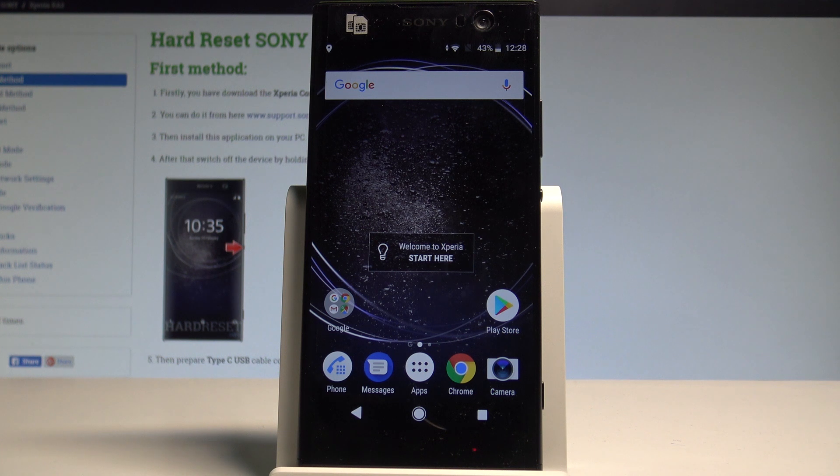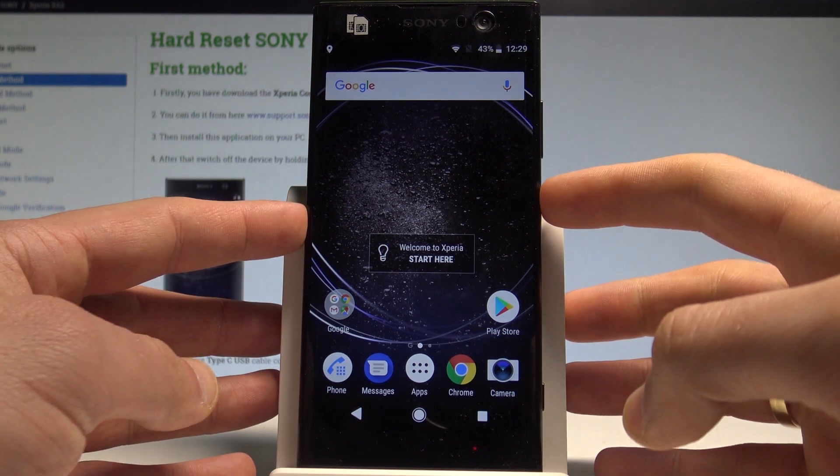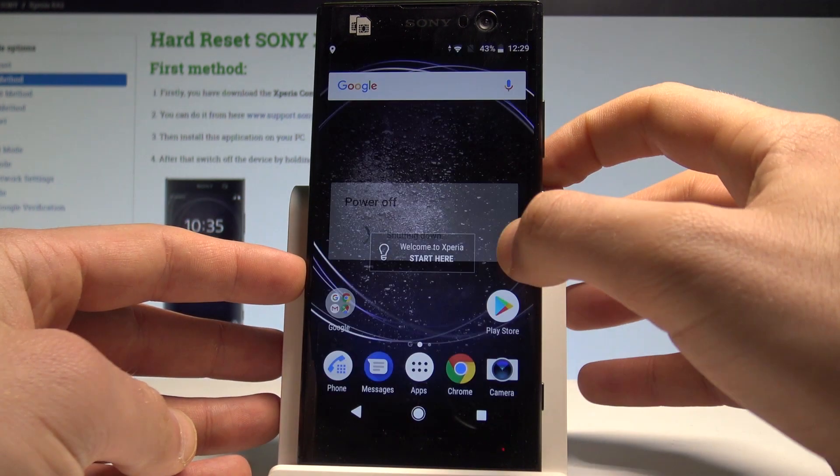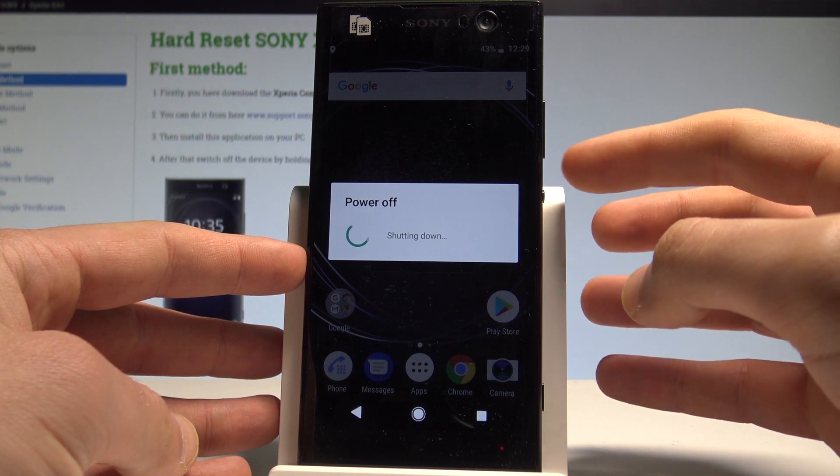I have Sony Xperia XA2 and let me show you how to enter the safe mode on the following device. So at the very beginning, let's start by pressing the power key, let's choose restart and wait until the phone vibrates.